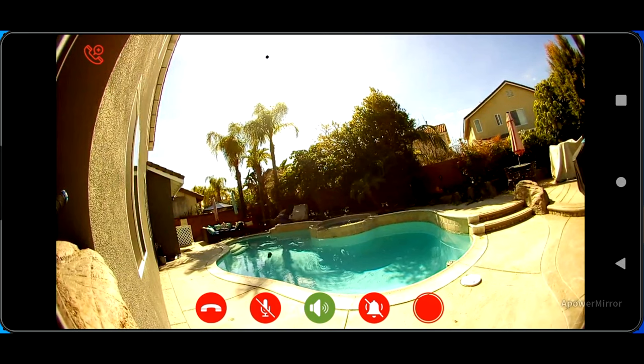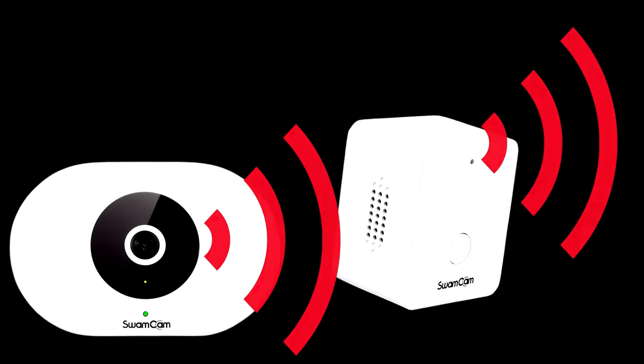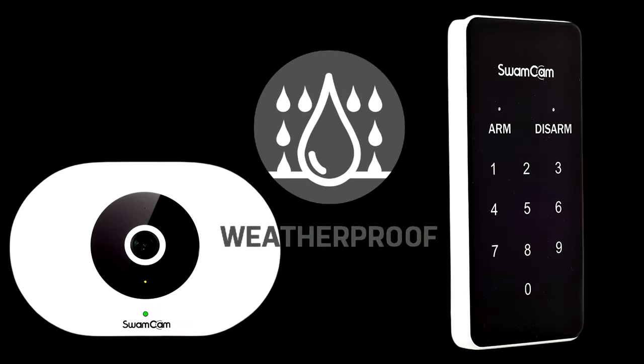Some of the things I like about the SwamCam: I like the audible alarm, which sounds from the camera itself and also from the indoor siren. I also like the fact that the camera and the keypad are weatherproof, so you can mount both of them outdoors without worry.